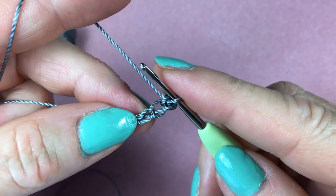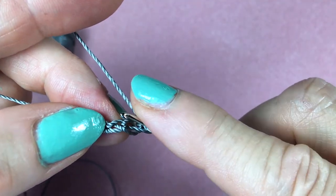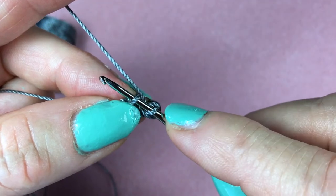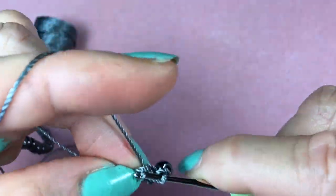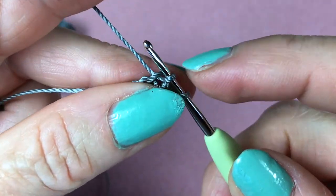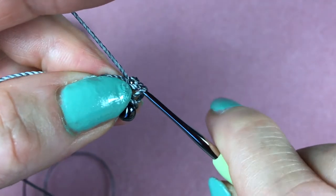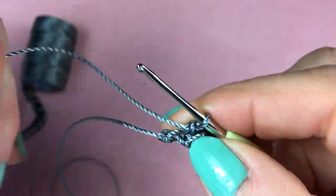Now we're going to do a single crochet stitch. We're not going to go into that first loop but right into that second one. Insert your crochet hook right there so now you have two cords on your hook. Yarn over and pull through just the first one — we still have two cords on the hook — then yarn over and pull through both loops. Then slide a bead.